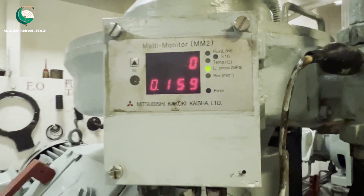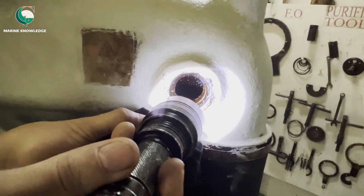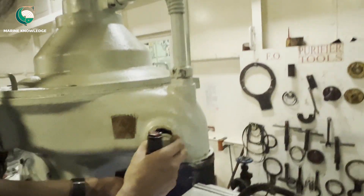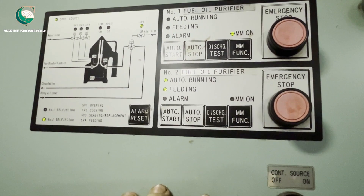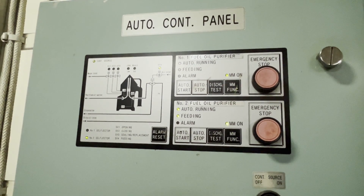Once the purifier is started, open the inspection plug and check whether any leakage is there. Be careful — do not keep your face too close, as if there is a leakage, hot oil may spray on your face. Once checks are done, put the MM function back to on, so that any alarms will be reflected on the panel.